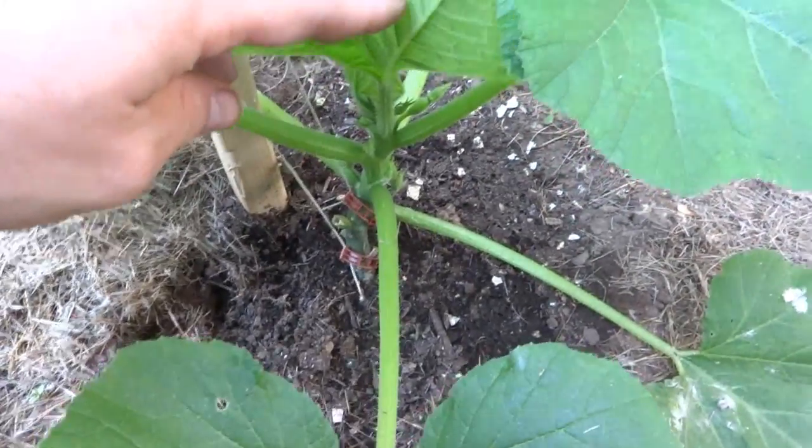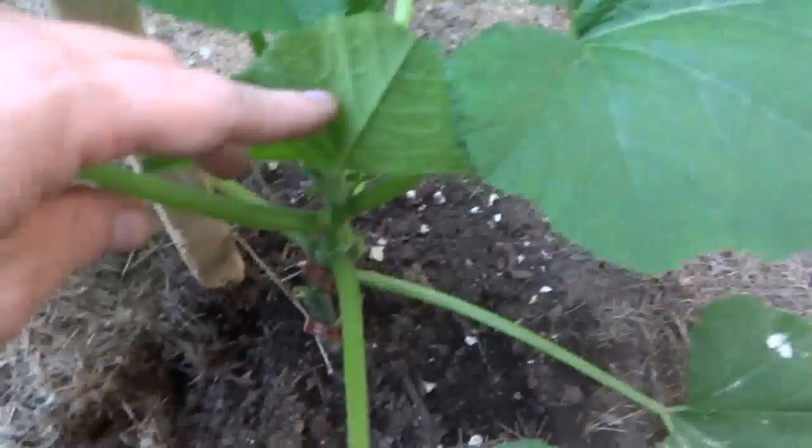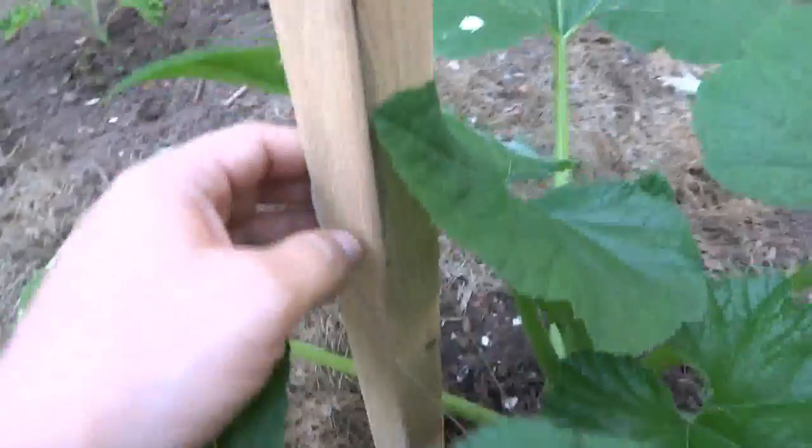This year I decided to do the same thing and I'll show you right from the beginning. I did it with all my squash plants. They come in on the backside here.